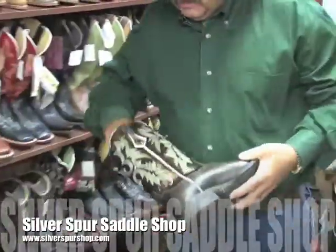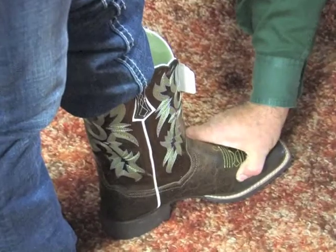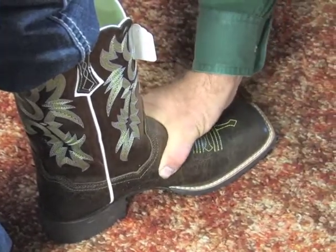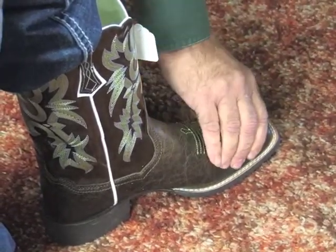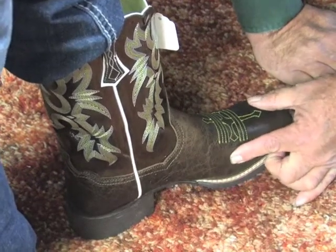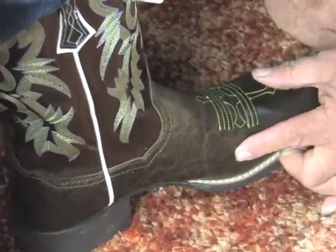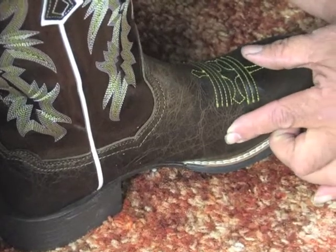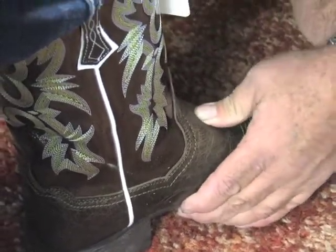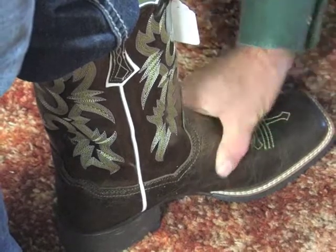We're going to have Kendall go ahead and see how close this 8 is. We're going to reach down and look for the ball of her foot, reaching across the instep. We want this boot fairly snug across the instep, but we don't want to pinch her toes in any manner. Right here is the ball. In a perfect world, it would be back just a little bit further — it's just an eighth of an inch farther forward than what I would call a perfect fit. Kendall's got a pretty high instep, so we've got good snugness through here, and there's minimal loose leather.